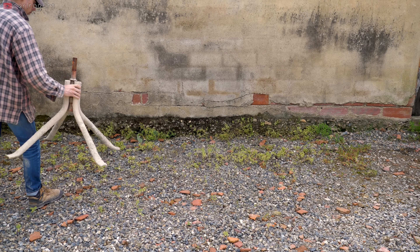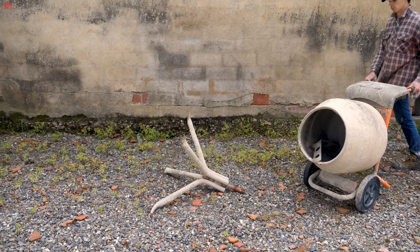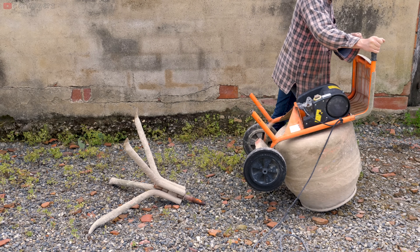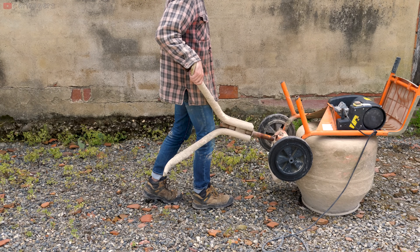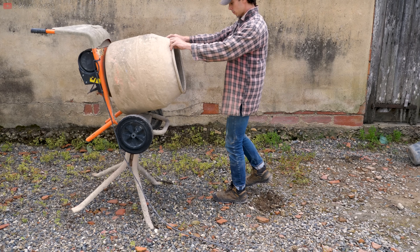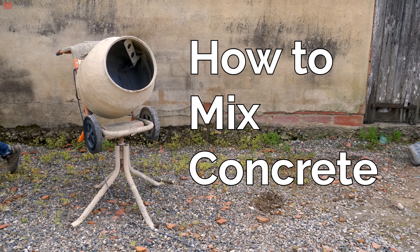Concrete is perhaps the most versatile building material. You can pour it into almost any form and 24 hours later it will be as solid as rock, which makes it really useful for a lot of projects. If you don't need much you can just buy ready mix bags and add water, but if you need a bit more than that you can either hire an expensive truck to mix and pump it for you, or do it yourself with one of these.